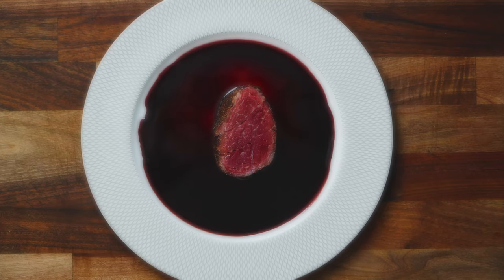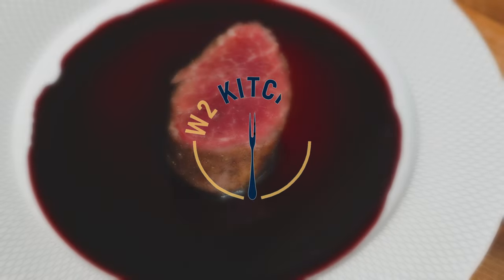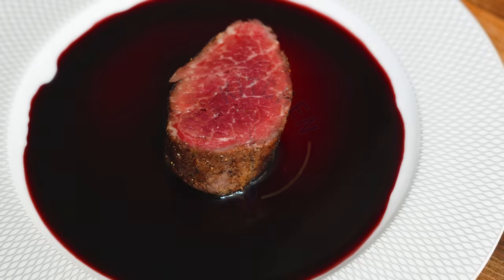Red wine sauce you find at a good restaurant is thick, glossy, and complex. At home, it's difficult to make. No matter how much you reduce the cooking liquid, it's never the same.